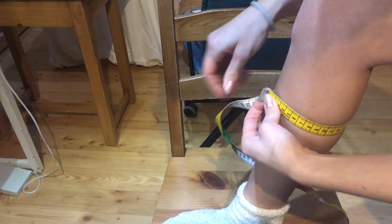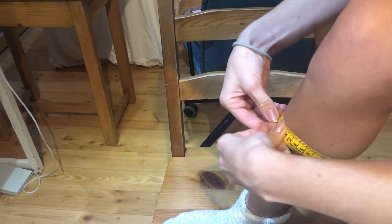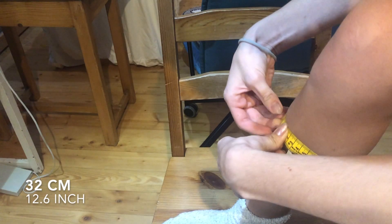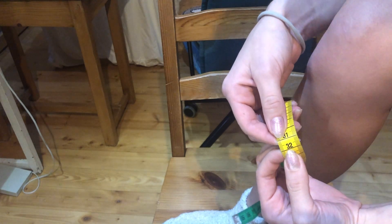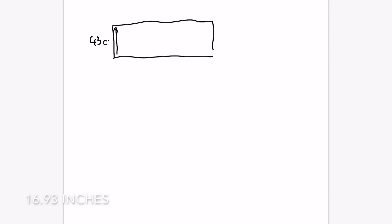Now we want to figure out how much fabric to buy. For that we measure our leg. Depending on how long you want your leg warmers to be, it's either your calf, your knee, or over your knee — I had 32 centimeters. We don't have to worry about seam allowance because we're going to cut some away anyway. In my case my leg warmers were 43 centimeters long, so that's how much length I bought.